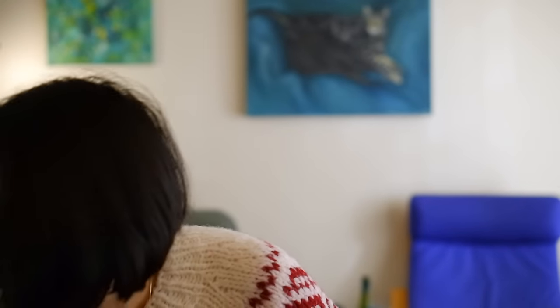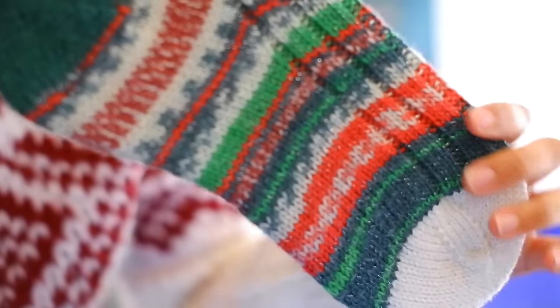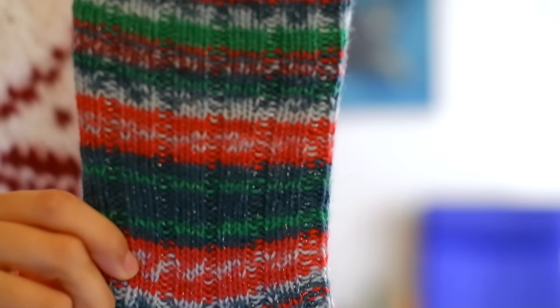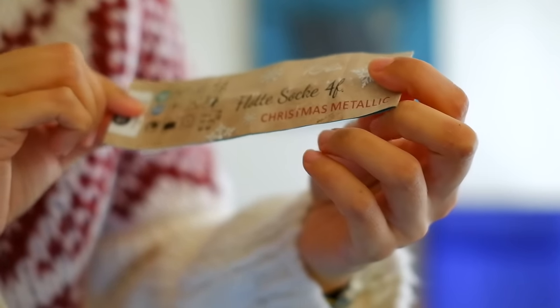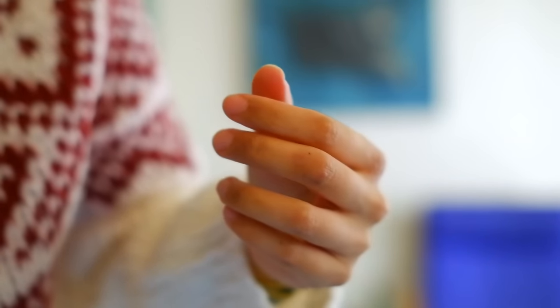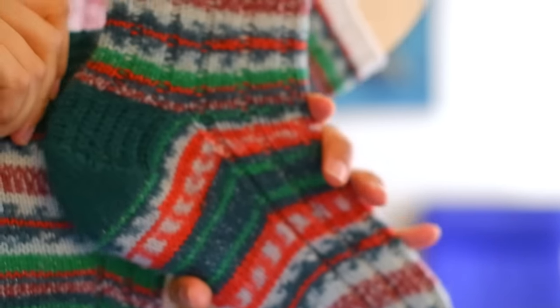I'll go on to talk about my finished knitting objects. The first one is Christmas related — my Christmas socks! They're sparkly. The yarn brand is Flotstock 4-ply Christmas Metallic. I got it from the yarn store that I work at, White Coast Wolves, and I just love how sparkly it is. The pattern repeat is quite long — it only repeats after I've knitted up above the heel.